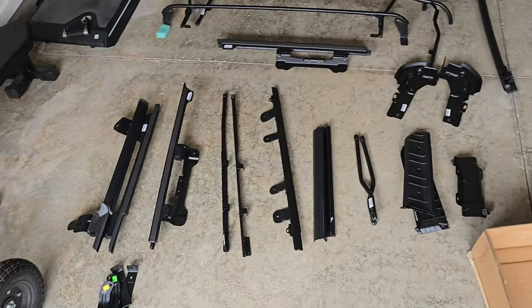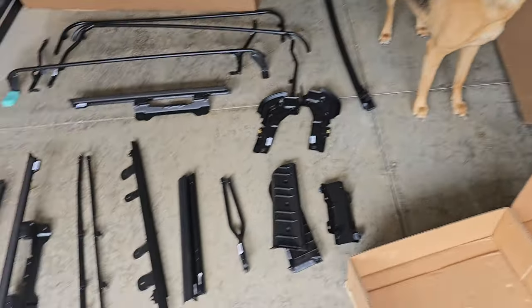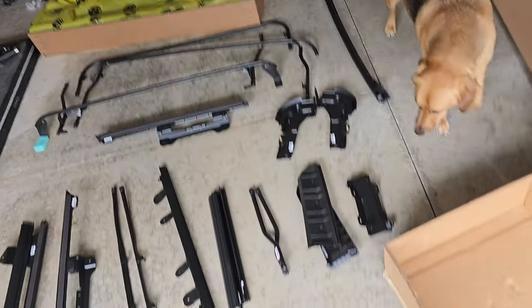It came in two boxes. I'm gonna unwrap these and set it all up how they tell me to. Got all of the parts set up for the Trek Top and now we're gonna get started.